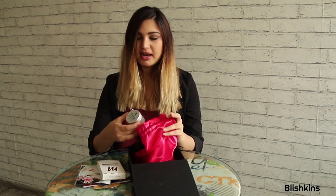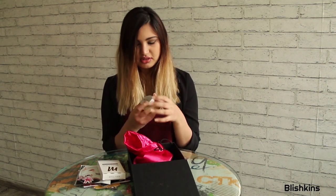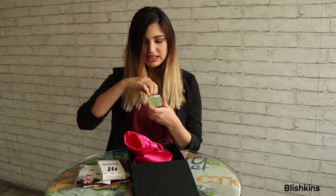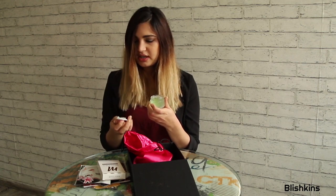The next item in my bag is this Neem Caffeine Glow Gel with Aloe Vera. Interesting — I don't have any glow gels, so I would really like to try this. Let's see what this smells like. It's really nice. I mean it smells like bath gel. It looks also kind of like bath gel.